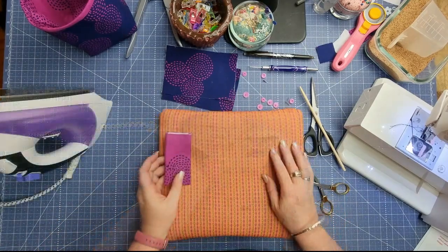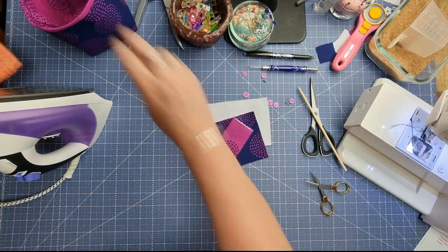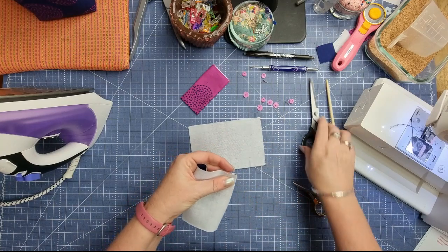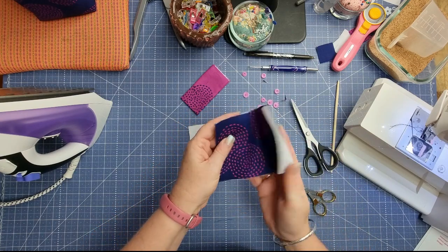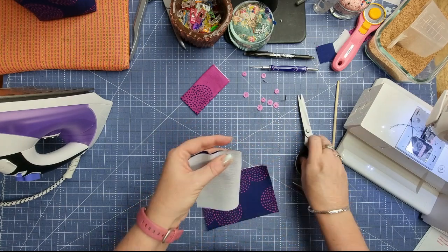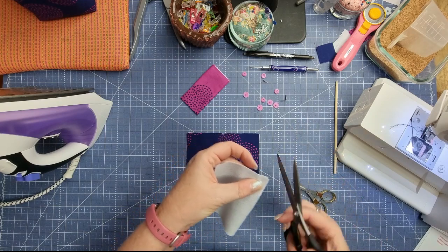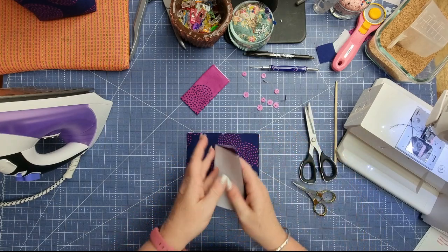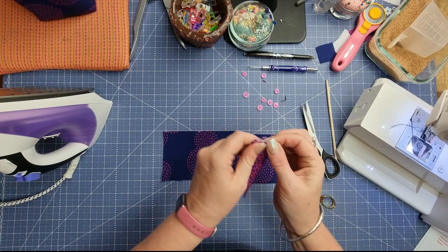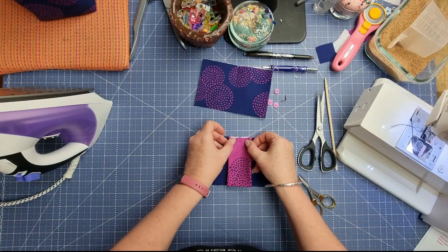The next thing we need to do is find the center of our pin cushion and our little strip. To do that, fold each one in half and with your fabric scissors just take a little snip — that gives you a little V notch. You don't want it to be too big because you need to make sure it's caught up in the seam, so just take a small snip. Do exactly the same thing with the other piece and with the little strip. Then line those notches up so you know everything is centered.